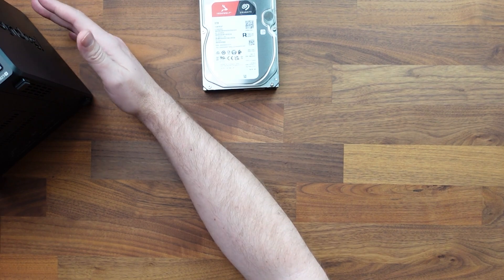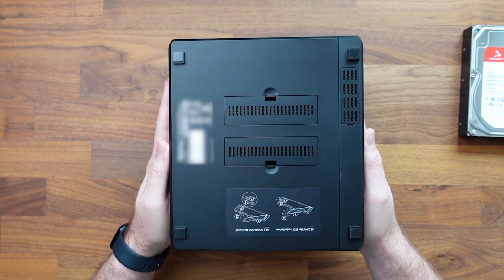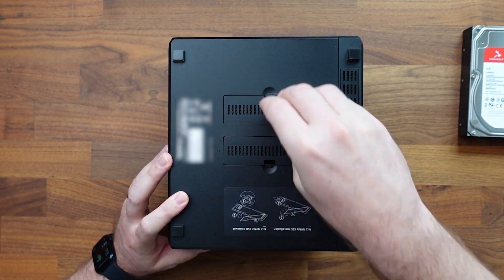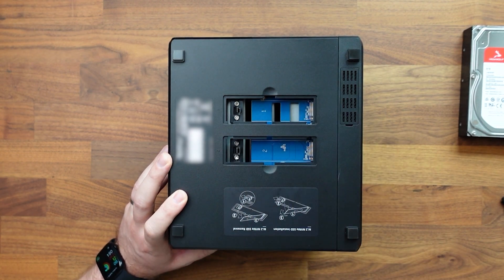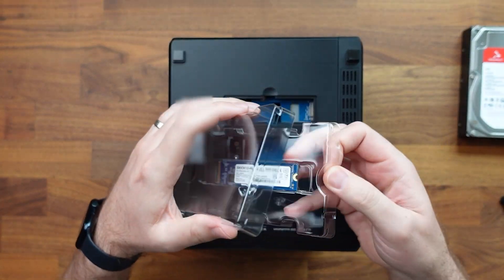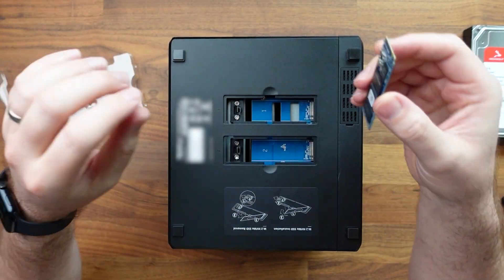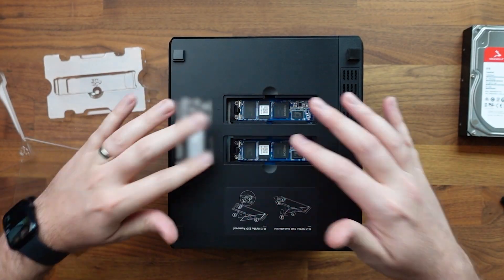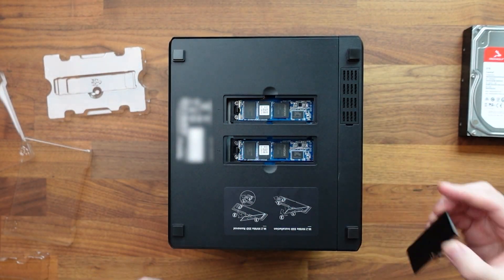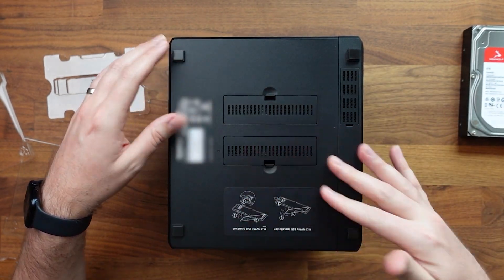First, let's go ahead and install the M.2 drives. The cool thing about these M.2 drives is that we don't need any hardware to get them installed — they just snap in. Let's open this up, get these drives popped in. Drive number two is in, just as easy as that, and we'll close these guys up. Pretty easy to get those installed.